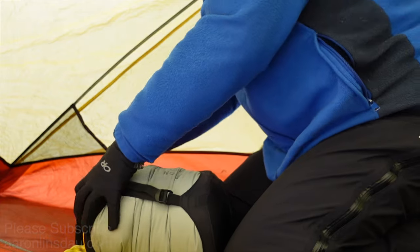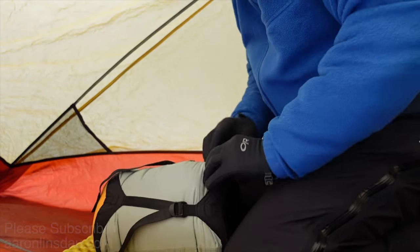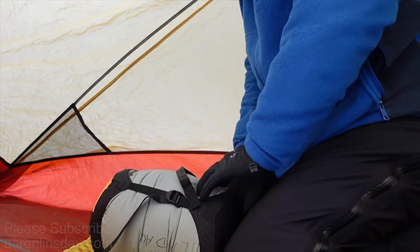You just squish it with your chest, and you keep strapping. Squish, strap, squish, strap. There we go — a highly compressed version of the Western Mountaineering Antelope. Let's make sure everything's all squared up so nothing gets damaged. Excellent!